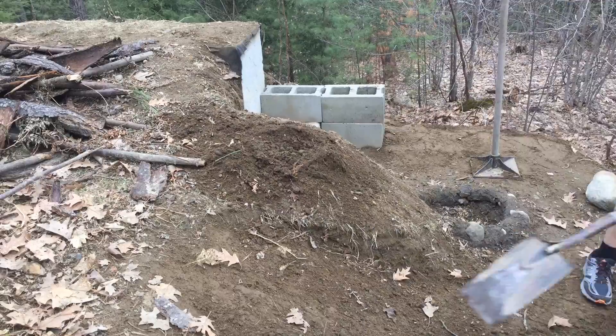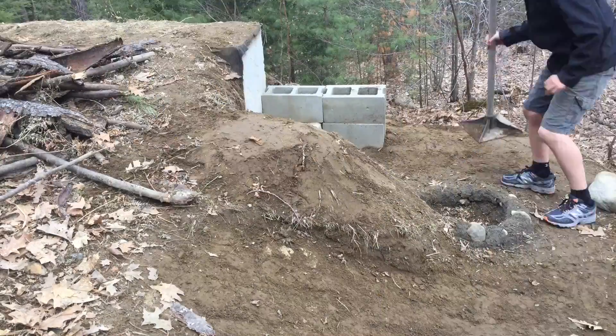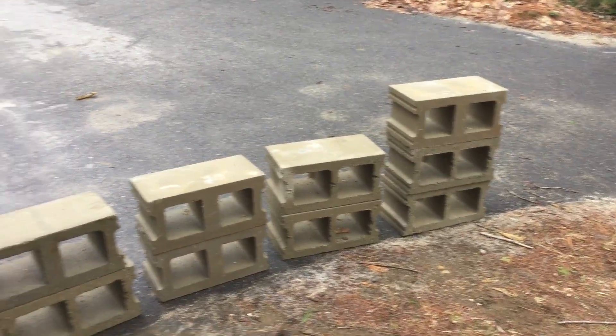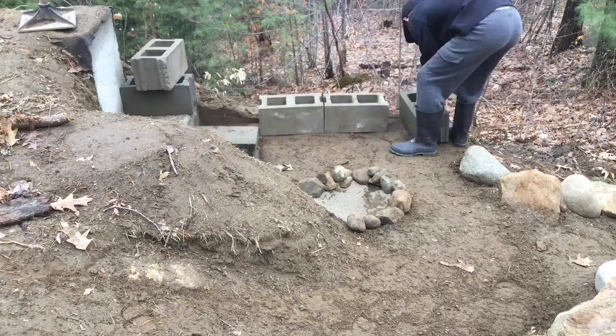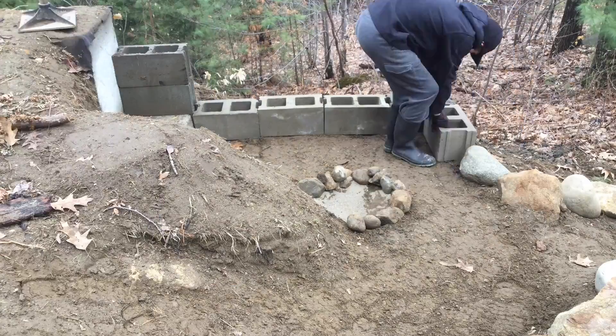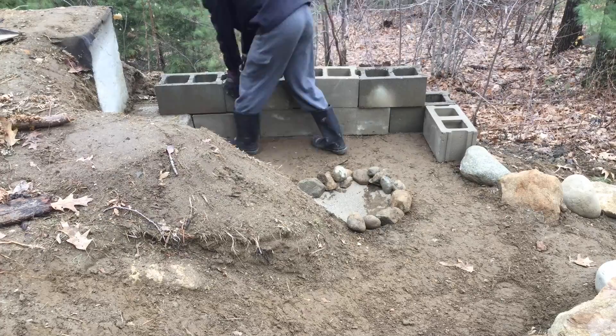Once again, here I am building up the foundation with dirt. For the wall, I purchased the cinder blocks at my local hardware store. As you can see, it took me a long time to get the cinder blocks into the right position.